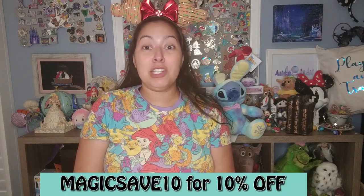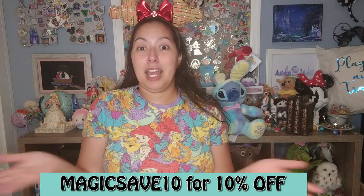Hey guys, while I was editing I realized I forgot to tell you my discount code. If you're interested in trying out your first box from Magic at Your Door, I do have a referral link listed in the description of this video. The code is MAGICSAVE10 for 10% off your first box, so feel free to use that link and code to get a discount on your first order if you're interested in trying this out for yourself.